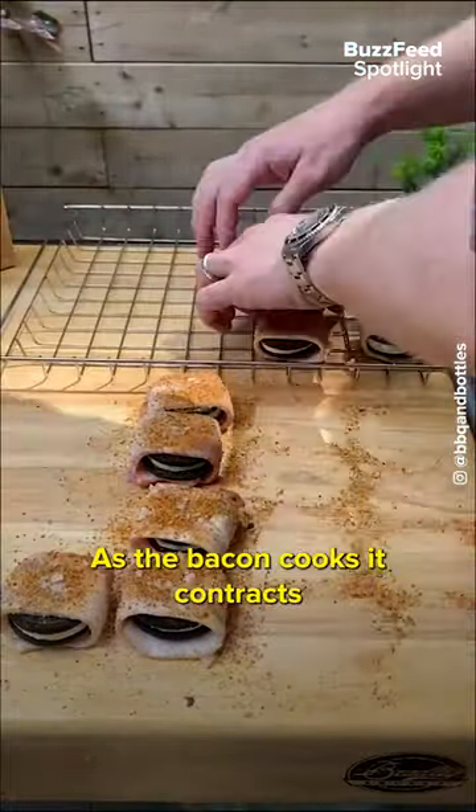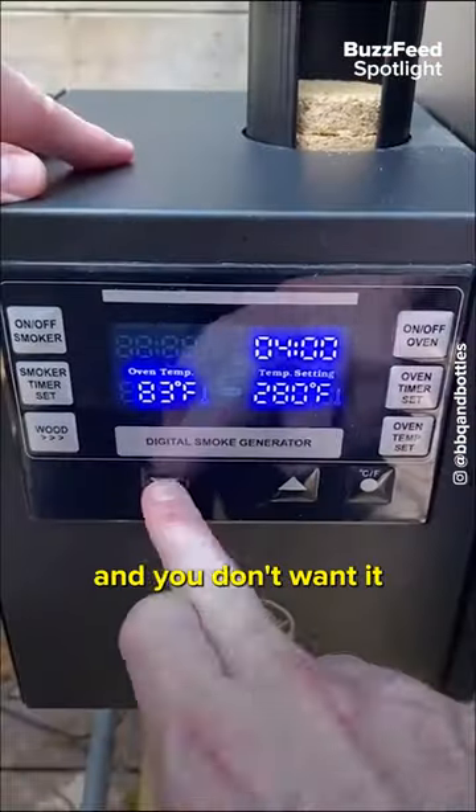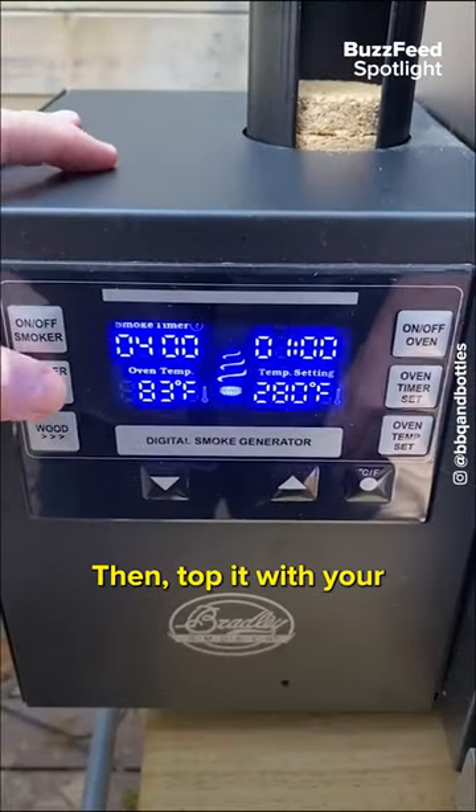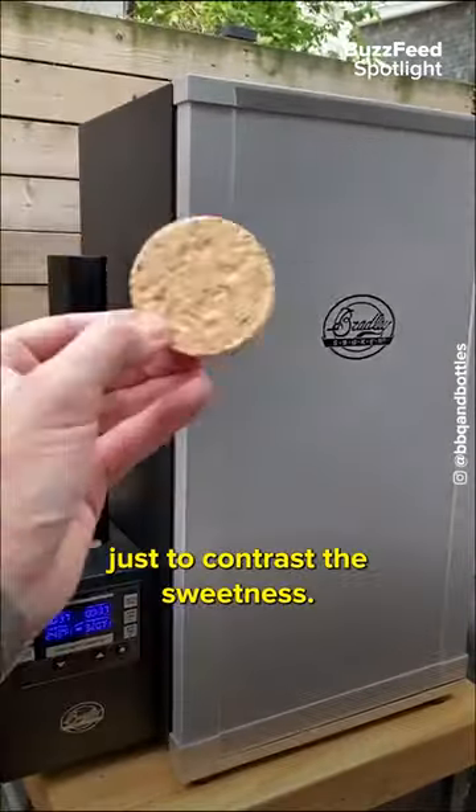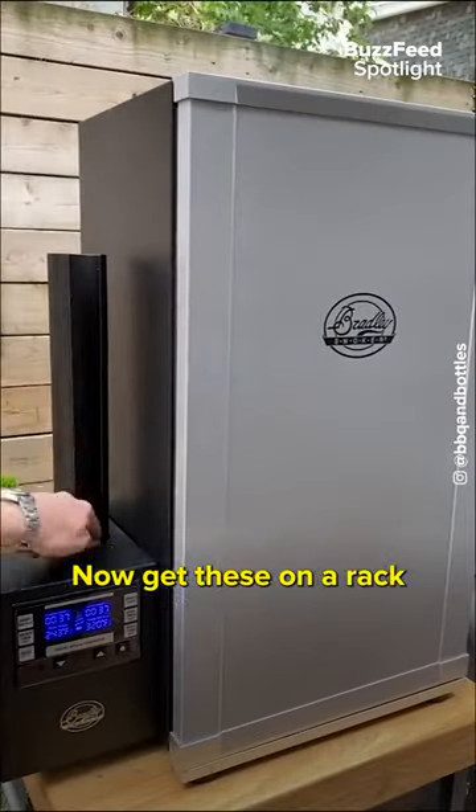You want to wrap it fairly loose — as the bacon cooks it contracts and you don't want it to squish your Oreo. Then top it with your favourite BBQ rub, and we also added some smoked flaky salt just to contrast the sweetness.